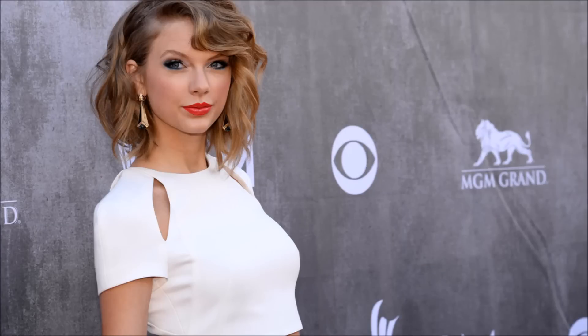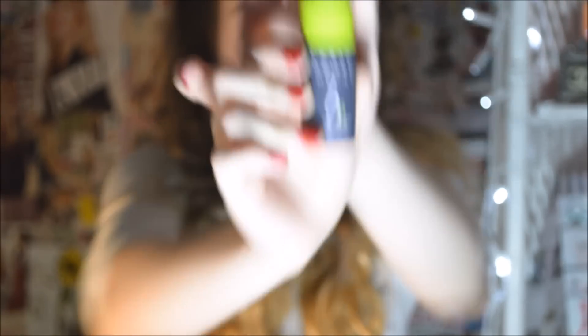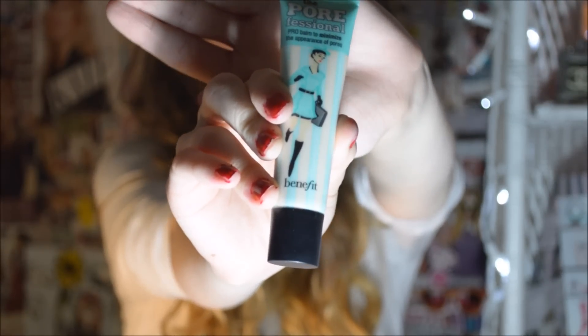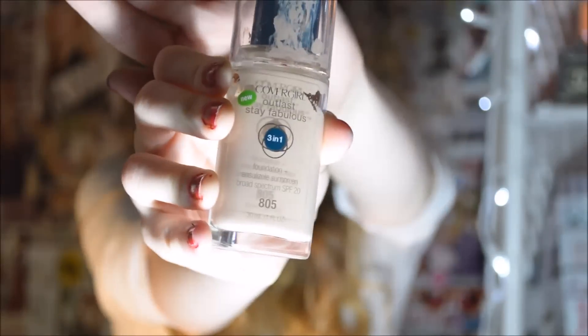This is the makeup look I was going for. To start it off, I'm just using the Urban Decay Prep Spray. Then I'm moving on to the Neutrogena Concealer, doing that as a V underneath my eyes and on my eyelids. I'm using the Benefit Pore Professional Primer to prime my face, and then for foundation I'm taking the CoverGirl Stay Fabulous 3-in-1 foundation and blending that in all over my face with a brush.